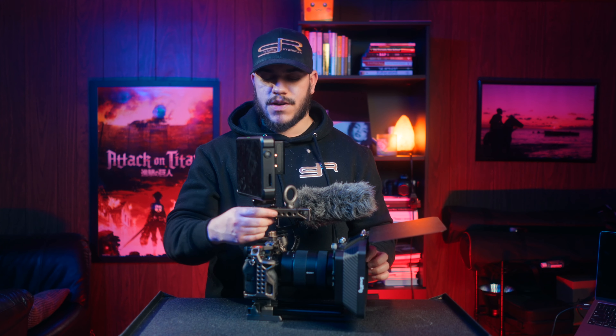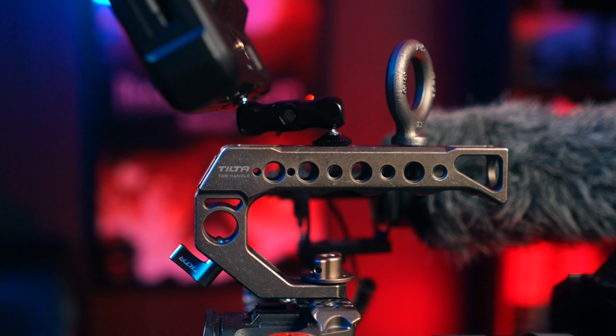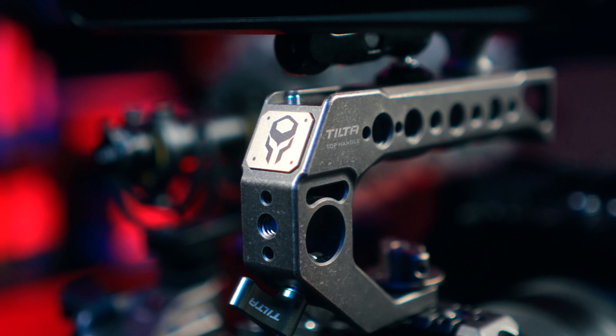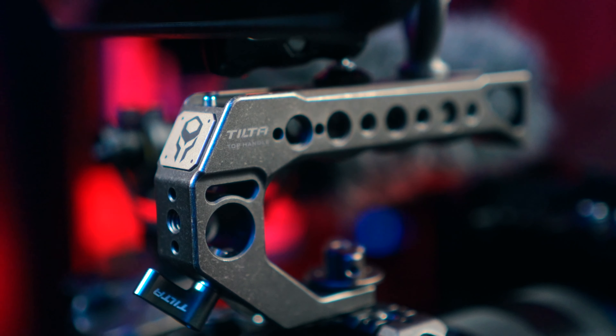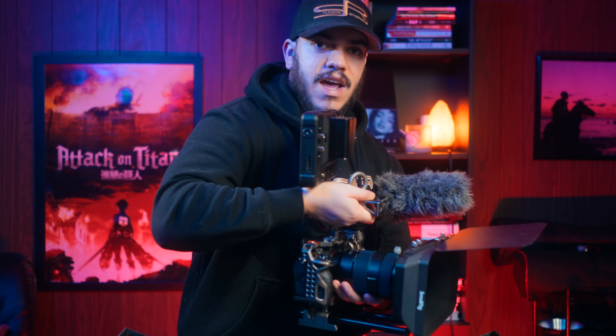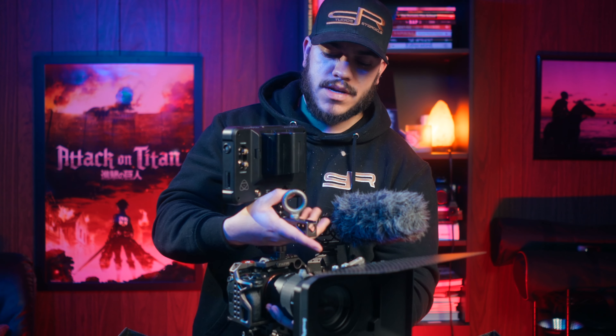Above my cage I have my top handle, also from Tilta — it comes with the Pro Kit, so again bang for your buck. This handle is just so comfortable. It has some nice grooves right here under the top handle which allow you to comfortably place your hand and hold it for a long period of time without getting fatigue. If you go with a cheap handle like the one I had from SmallRig, it doesn't have any grooves, it's very flat. They're also a lot shorter, so you don't have enough room to rig out your top handle and still comfortably place your hand. As you can see, I'm able to have my whole fist on here and still have some room for my fingers.